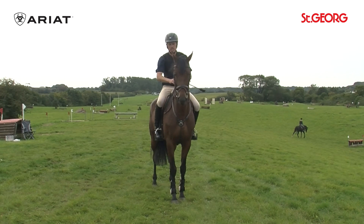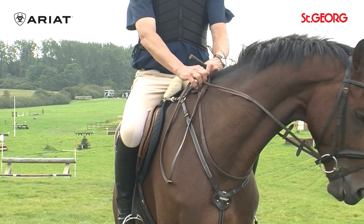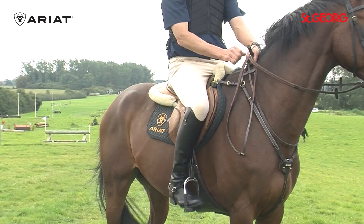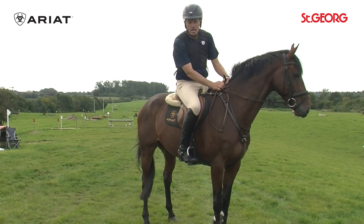Regarding equipment, I can add that I am using a neck strap, so that with my rein bridge I have one hand in the neck strap, where I can brace myself a little, so as not to accidentally act on the mouth, but also to guide the horse with it and influence the shoulder.